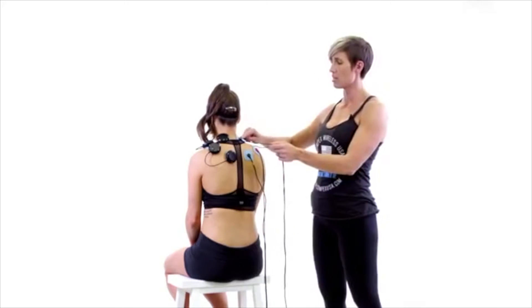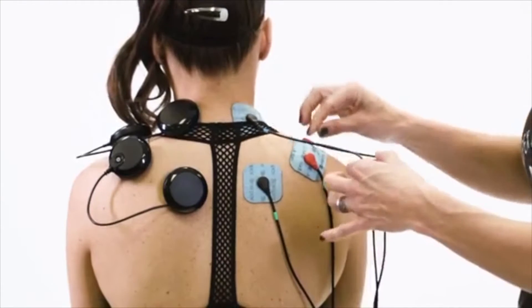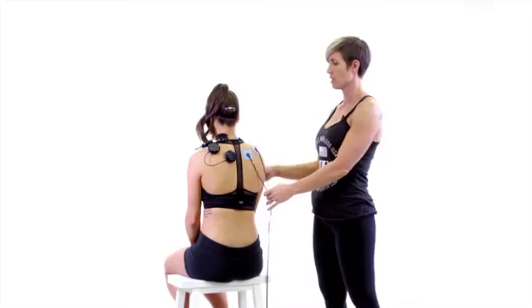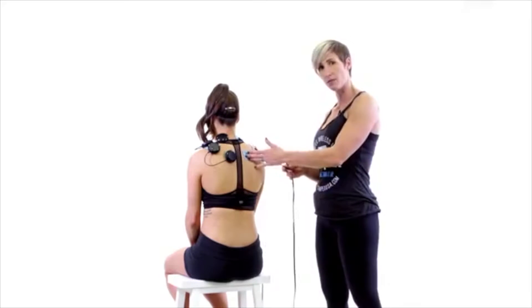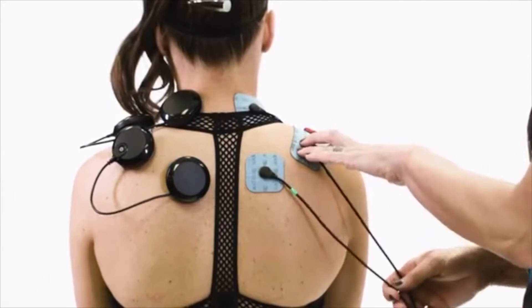So you can see here we have the black end and the red end of the blue color-coded lead, and then the black end and the red end of the green color-coded lead.